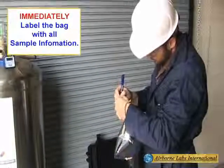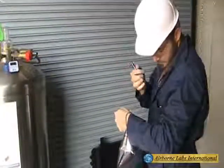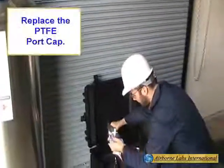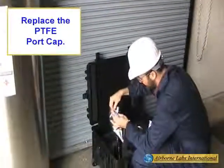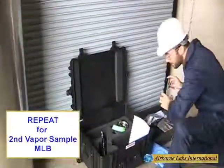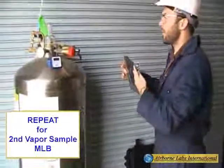Immediately label the MLB with all sample identification information, then replace the PTFE port cap. Repeat this process for the second MLB bag.